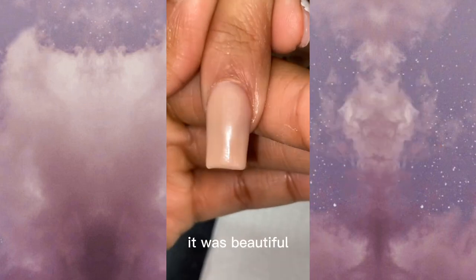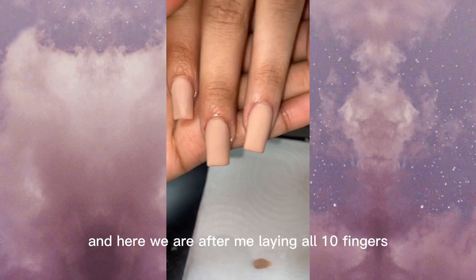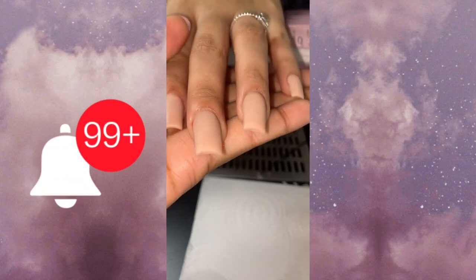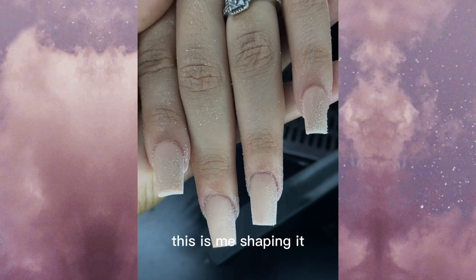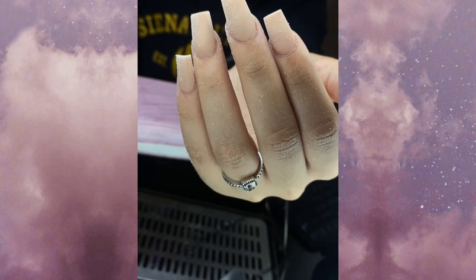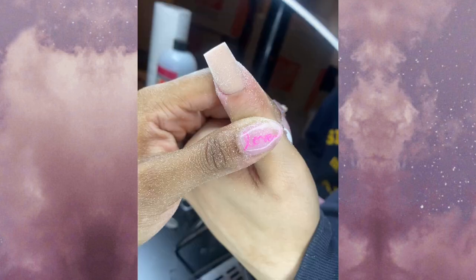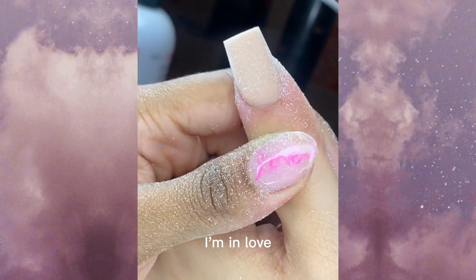Look at that — it was beautiful! Here we are after laying all 10 fingers. You don't want to make the nails too thick or too thin; be sure to hit all those angles. Just beautiful, guys — and look at this thumb. I am in love!